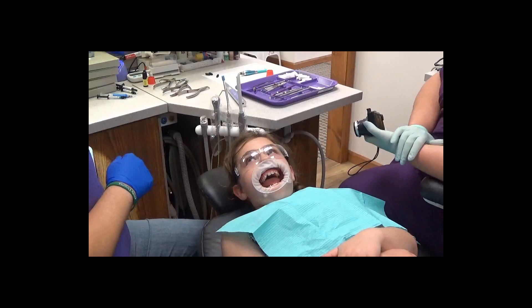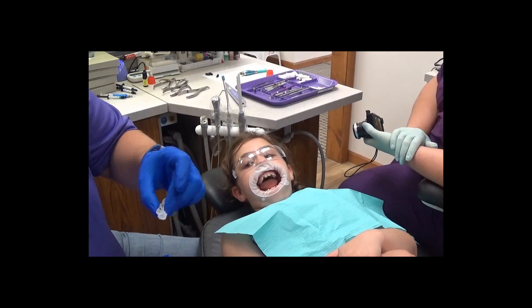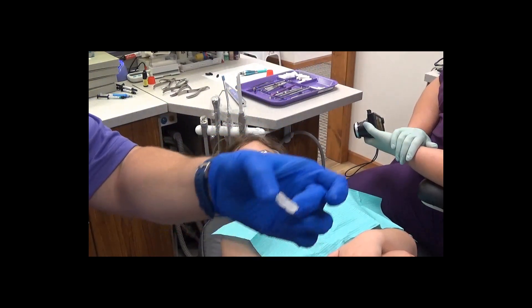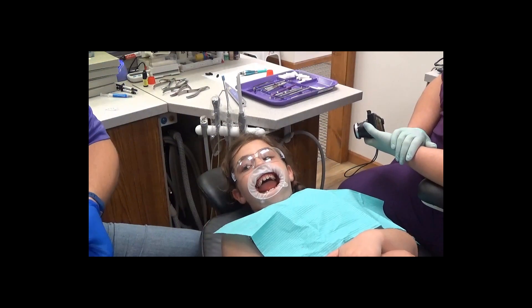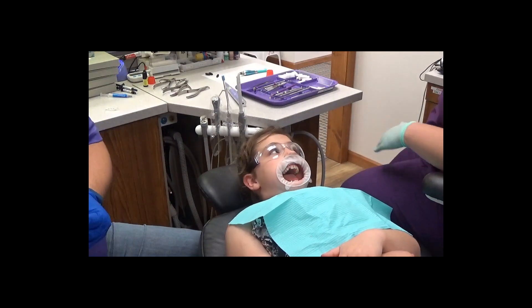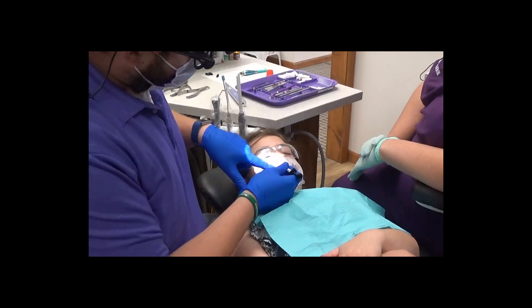Here we are delivering the indirect bonding trays. As I said in the previous videos, I like to cut them up into quadrants so that it's a little bit easier to seat and also to keep isolated. My assistant Sarah has already flower pumiced the teeth, and now I'm going to be using a little cleaning boost.